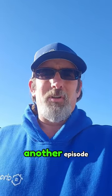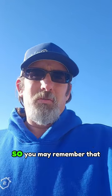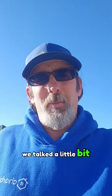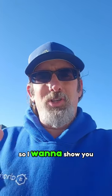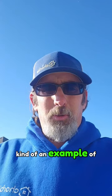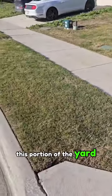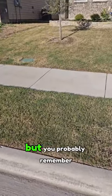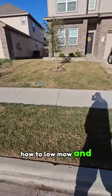Hey everybody, it's David again for another episode of Behind the Spreader. Thanks for joining me today. We talked a little bit about low mowing and bagging and how you can get positive results from it, so I want to show you an example of that. You can see this portion of the yard — you probably remember this is my yard — and how to low mow and bag.